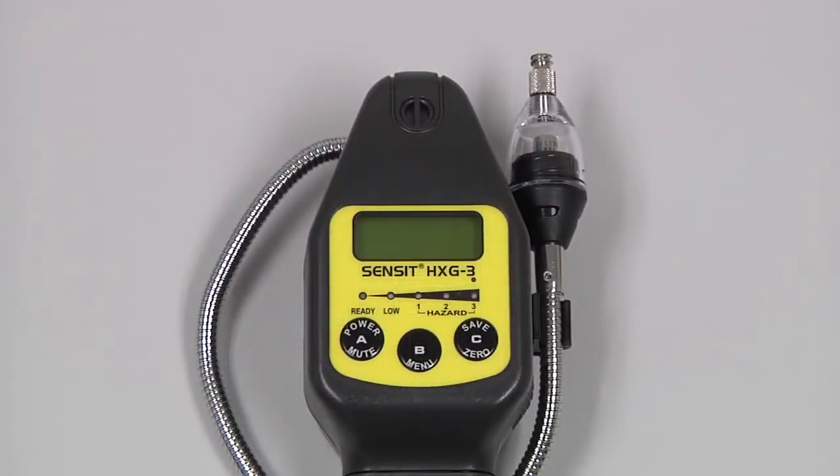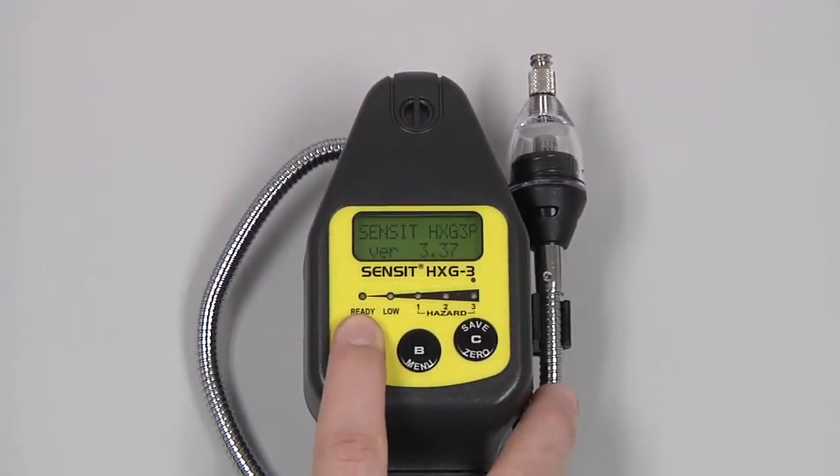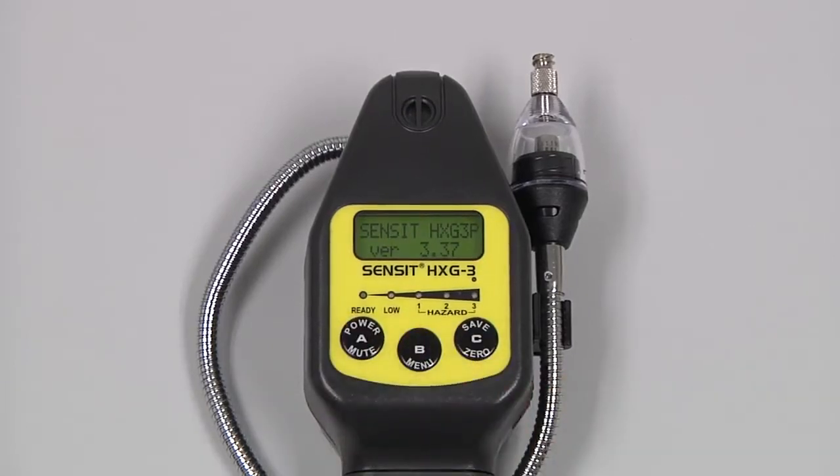We can then power on the instrument by pressing and holding the A button until the screen illuminates. There will be a system check, followed by a brief warm-up period. The instrument will then auto zero, and we will be at the working display with our gas reading.